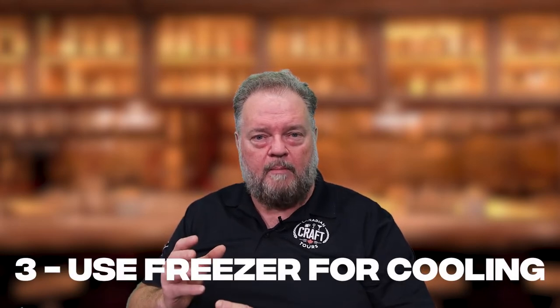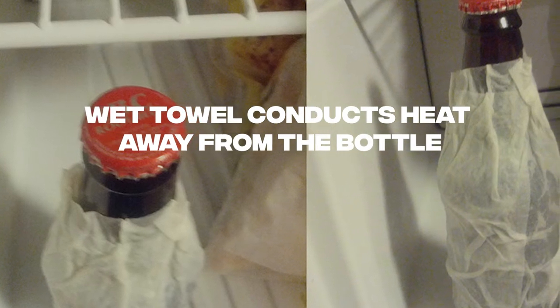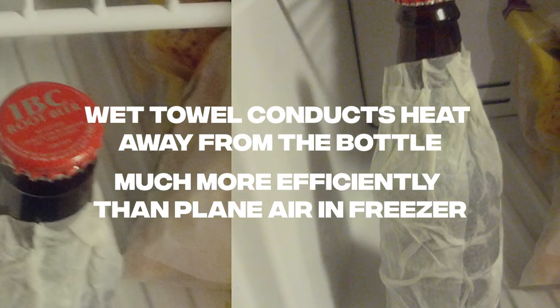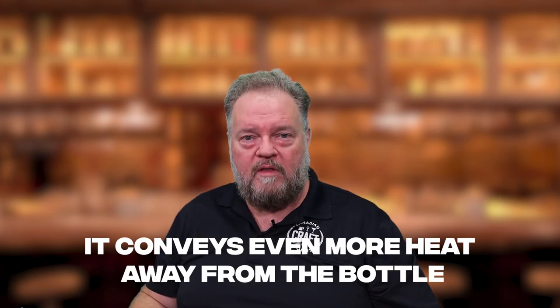Next, take the paper-towel-wrapped bottle and put it in your freezer. Stand it upright so that there's air circulating around it. What happens is the wet towel conducts heat away from the bottle much more efficiently than just the plain air inside the freezer, no matter how cold it is. Because water is evaporating off that towel in the very dry environment of your freezer, it conveys even more heat away from the bottle.